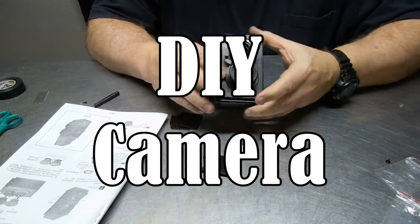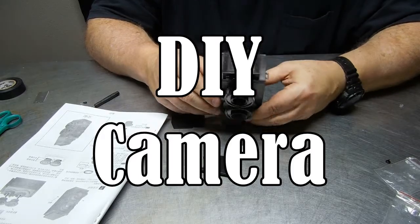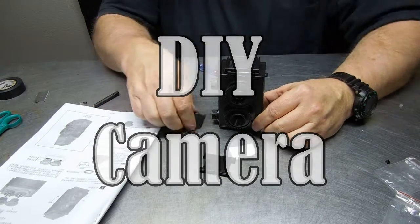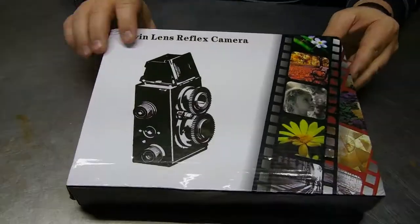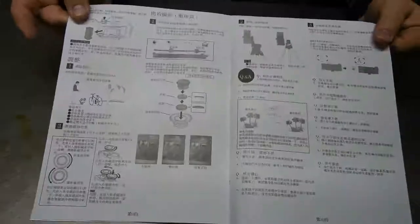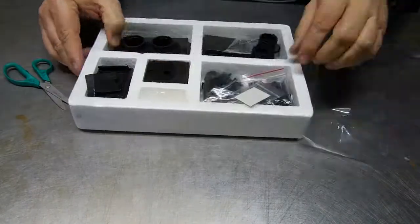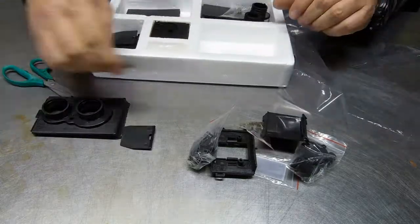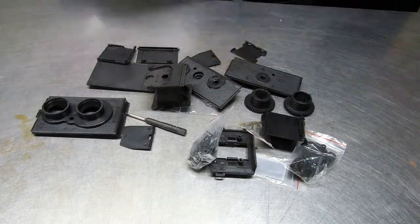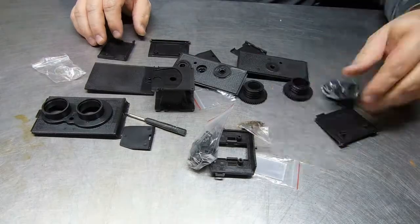Today's Two Minutes of Science is all about this simple do-it-yourself camera kit that can be purchased for about ten dollars. It's a dual lens reflex camera and it looks a lot like the old Brownie cameras — or if you're not that old, it looks like something your grandmother or grandfather might have used.